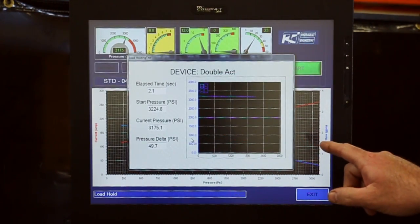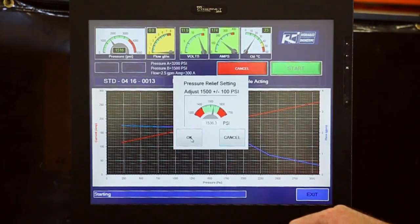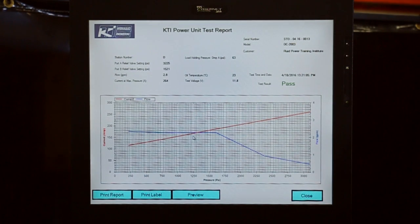This is the load holding part of the test. Then it switches to the B port secondary relief valve — push okay. And that's the test. This will show you the curve and how the pump performed. You close it.